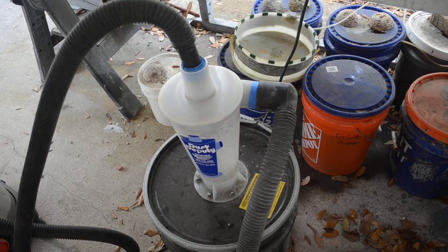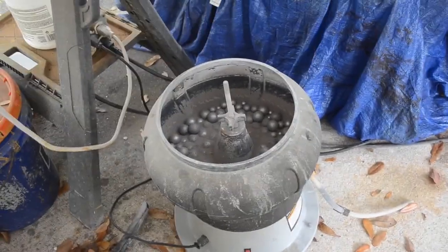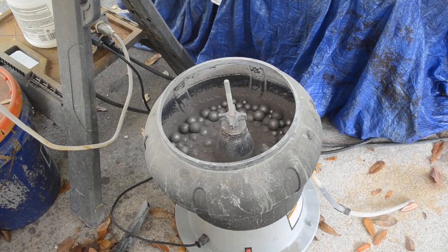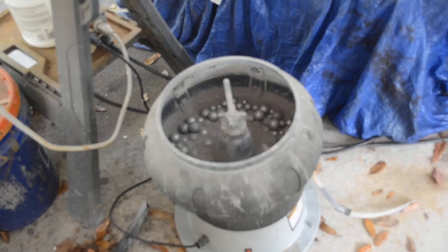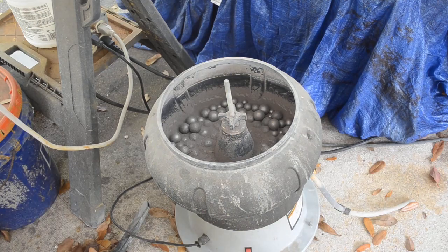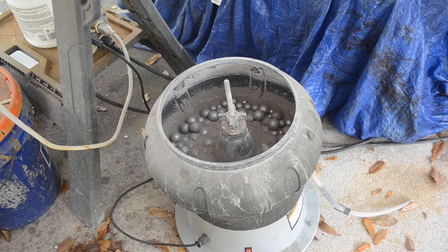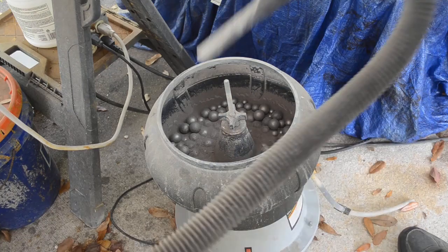Dust Deputies are still made and available to buy — they're not that expensive. I know because the company I worked for had a cheap CEO and everything had to be inexpensive. Let me get the vacuum turned on and lift the hose up so it doesn't suck up a bunch of leaves. All right, now we'll vacuum out the dust.